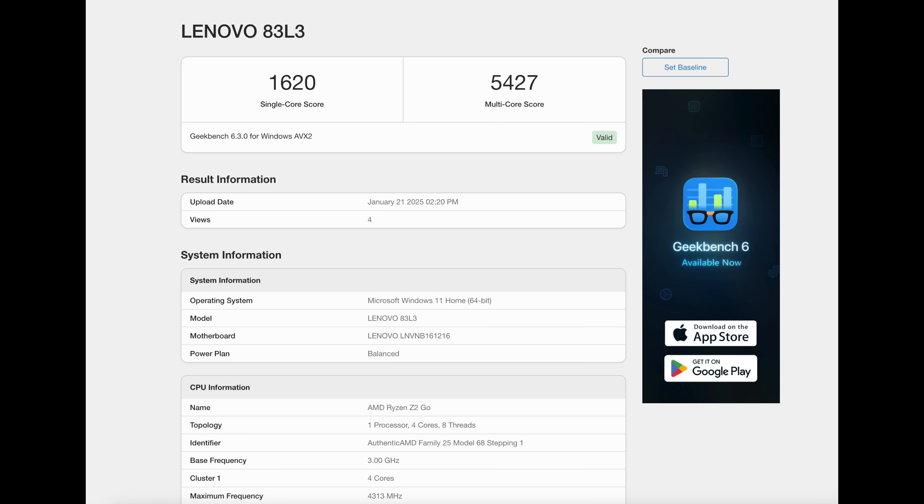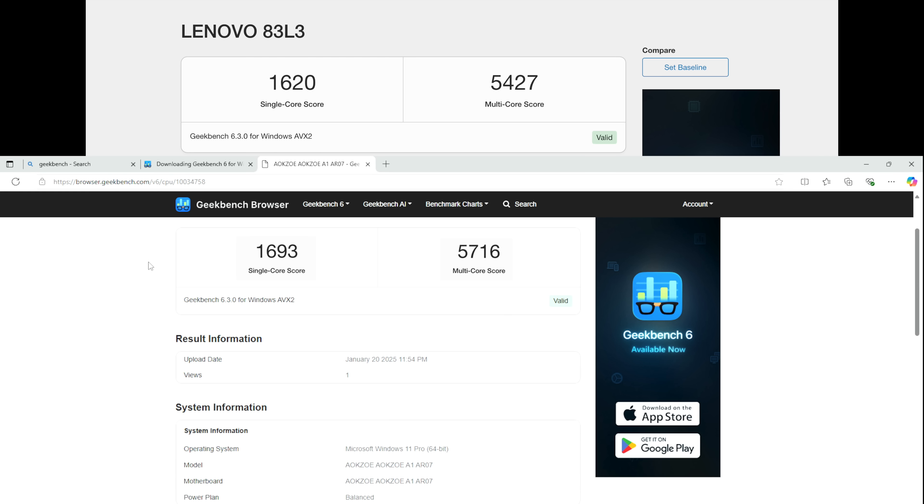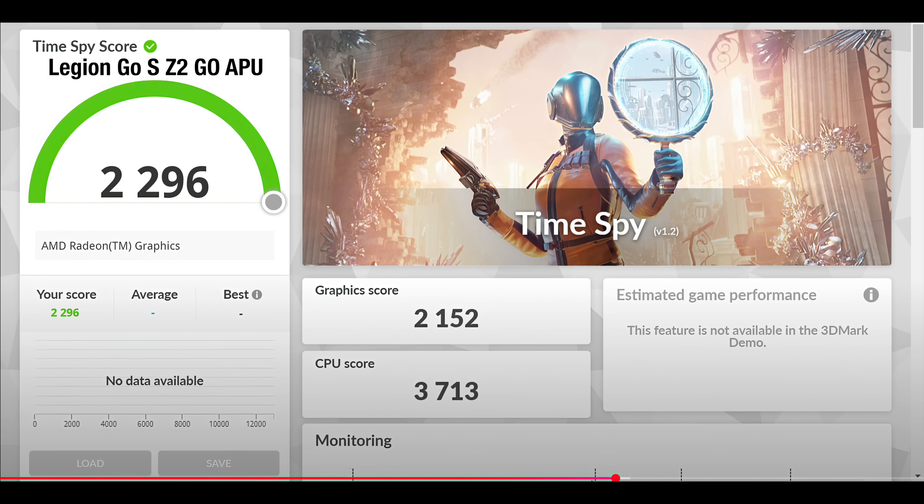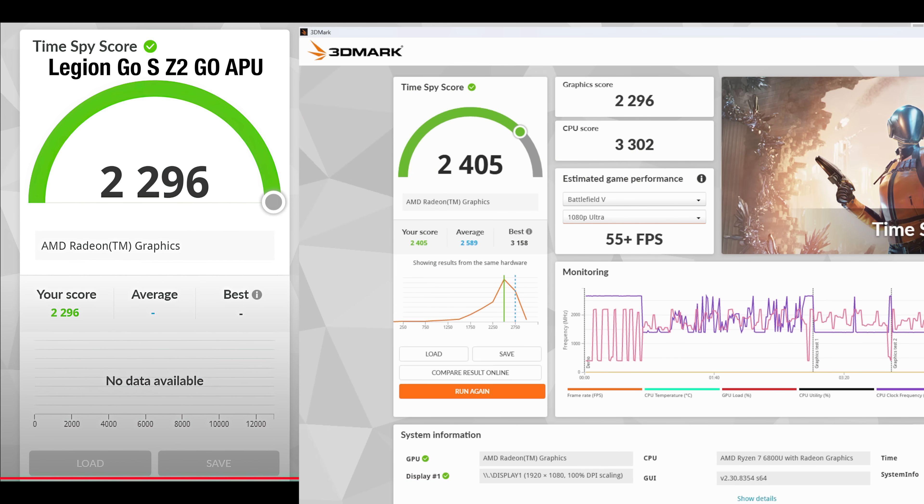Just to give you an idea of how close I got these by disabling the cores — over on Geekbench's website there are some Z2 Go benchmarks listed for the Legion Go S: single core 1,620, multi 5,427. On the 6800U with this AOKZOE handheld and four cores disabled: single core 1,693, multi 5,716. Really close scores. And another benchmark that recently leaked was a 3DMark x5 benchmark for the Legion Go S — it's looking like a 2,296 in x5, while over here on the AOKZOE with those four cores disabled we got 2,405. Just like Geekbench, if we ran these side by side we could come out with a really even average across the board.